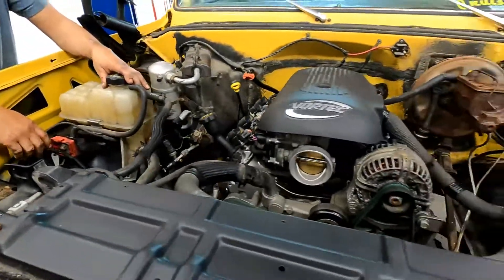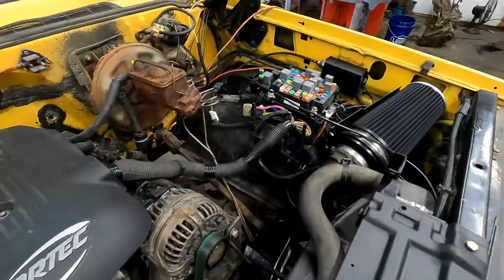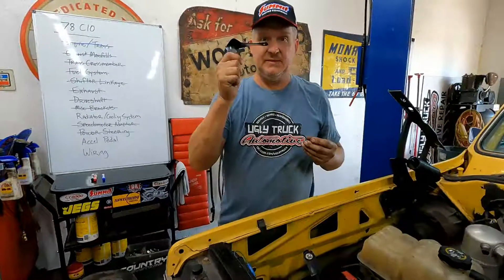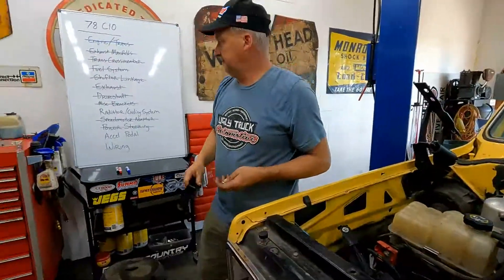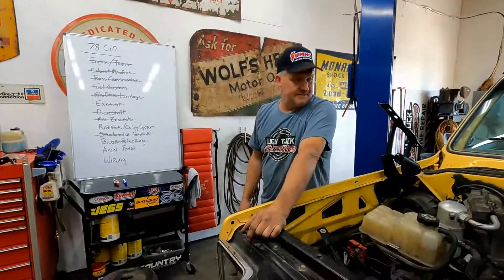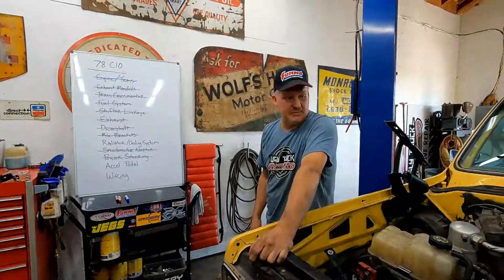Every truck is going to be different — the brackets, whatever you're going to have to make. On this one, the battery was left in its usual position, we had to make a bunch of different mounts for the computer, the fuse panel, and the electrical box. The untold story of LS swaps is how long you spend making brackets. Everybody likes to brag that they got the engine in last night, but nobody ever says, 'I just spent four days making brackets.'